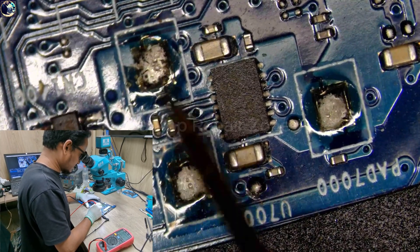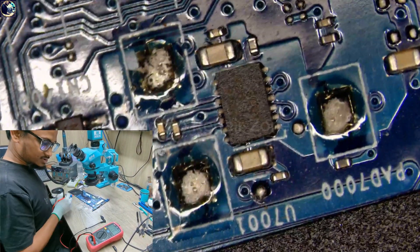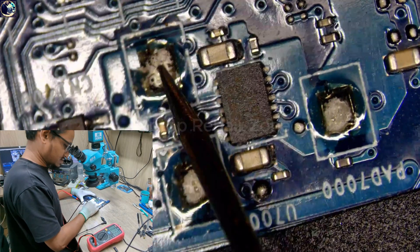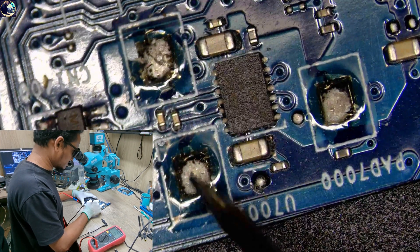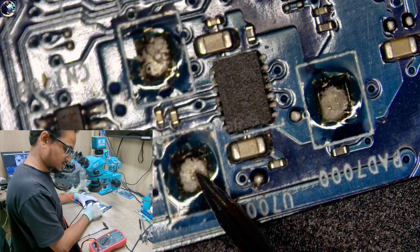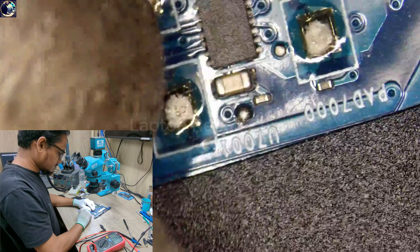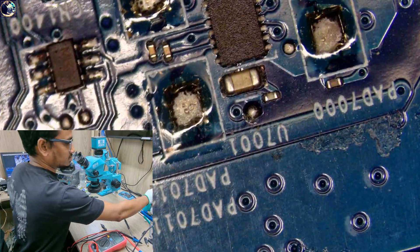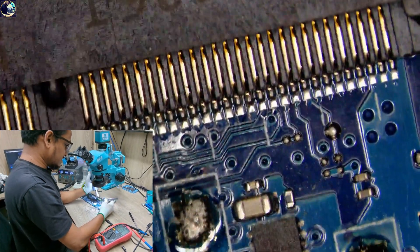I set my multimeter and do a branch check here — it's showing 1.4 volt, which is clear. There is no short circuit, it's also cleared. So now I'm going to replace this IC.